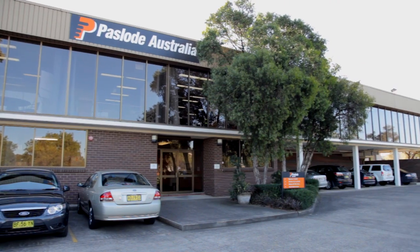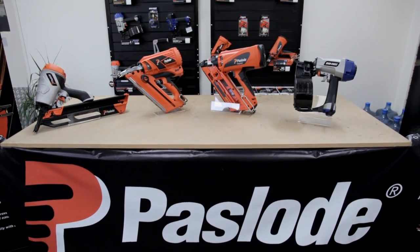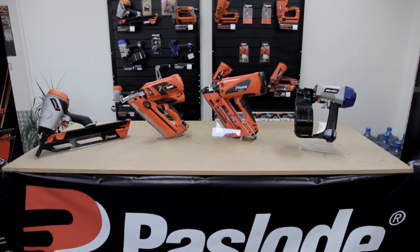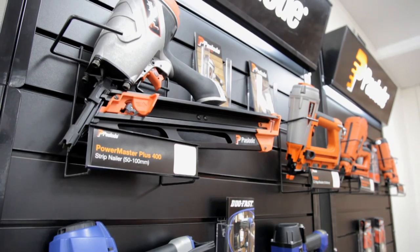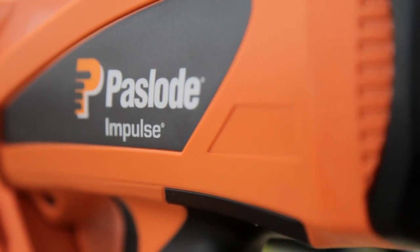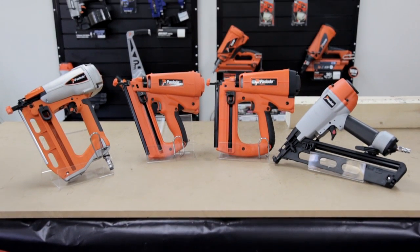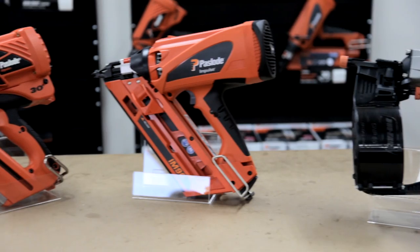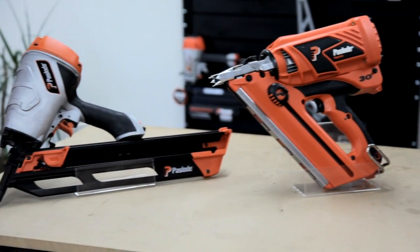Paslode is the world's market leader in nailing systems for residential construction, boasting over 70 years experience and a reputation for cutting edge innovation. Our comprehensive range of gas and pneumatic tools provide unparalleled flexibility and performance on the job. Paslode sets the standard in fastening systems. Whatever your nailing task, Paslode has the right tool for you.